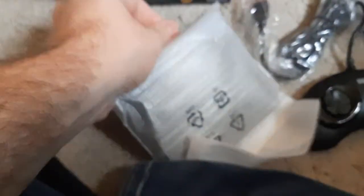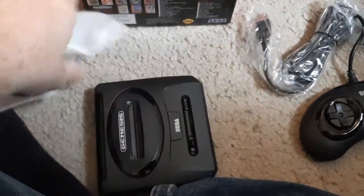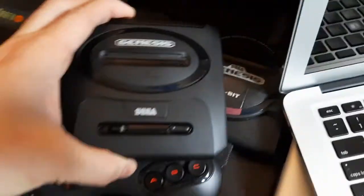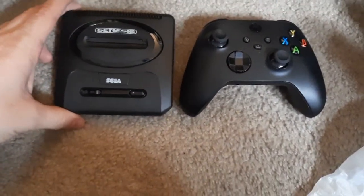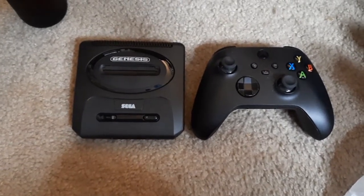And of course the console itself — slide this bad boy out of here. There it is. Again, extremely tiny. This thing is just tiny, which is good — this is what you want from these things. Very non-intrusive on your entertainment center.